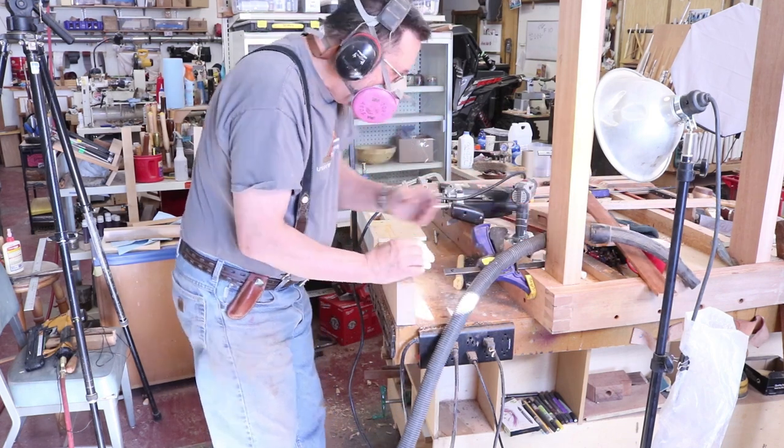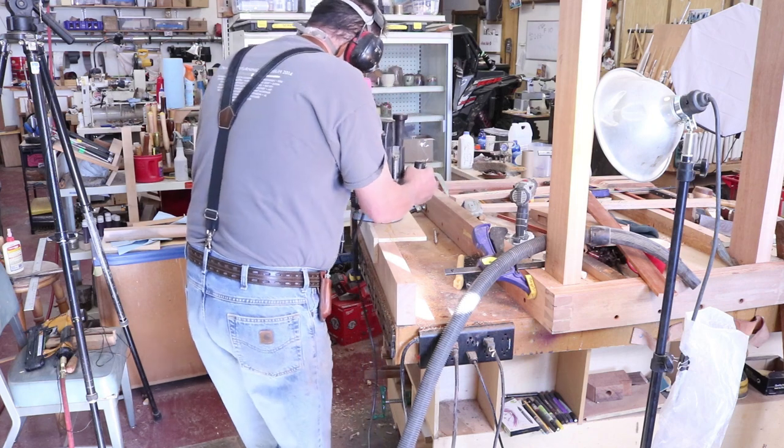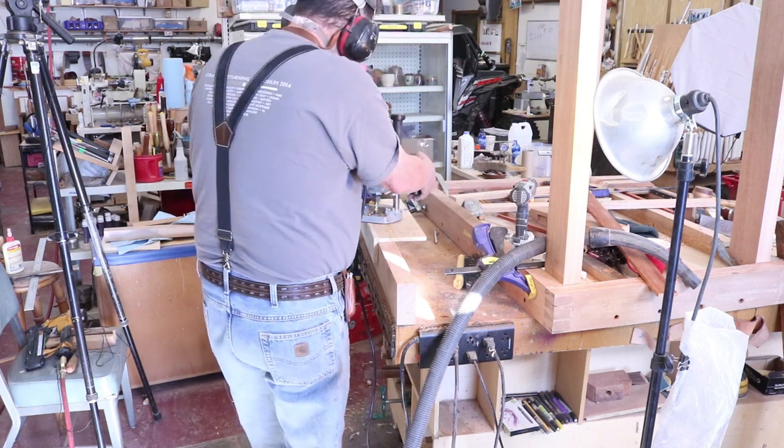I'm going to speed this up because you can't really see very much — I don't have a very good camera angle — and we'll move on to the next part of the project.